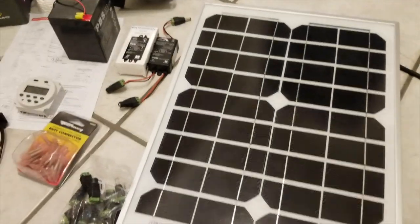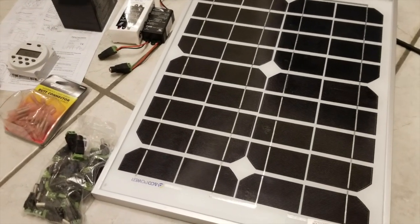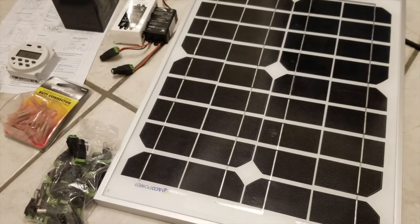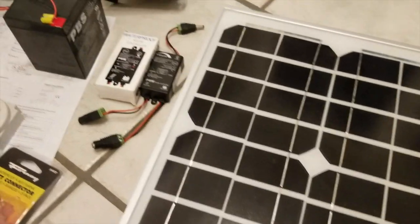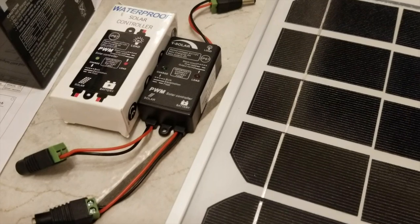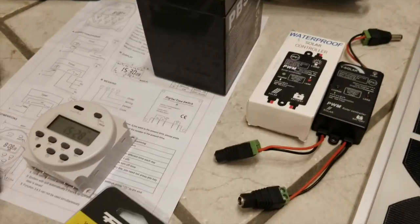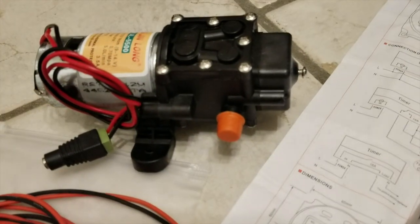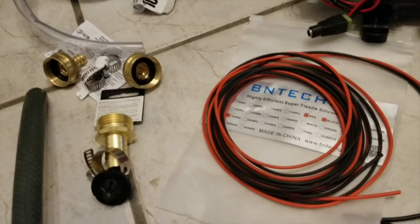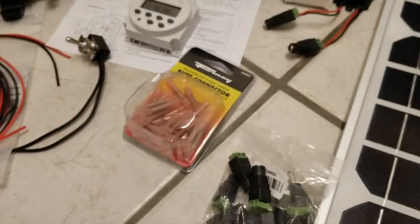So the parts are the following: the solar panel, which is 12 volt, used to charge a 12 volt battery — it's got 20 amps of power. Got the charge controller, which is for charging a 12 volt battery. Got the 12 volt battery, a timer, a switch, the pump, some tubing, some fittings, adapters, a hose, and some connectors.